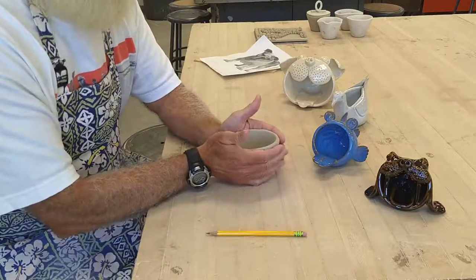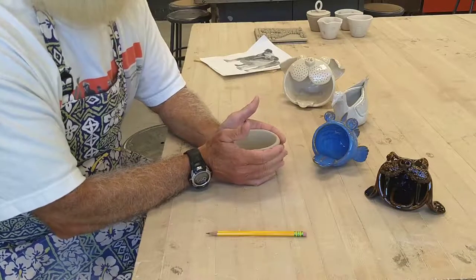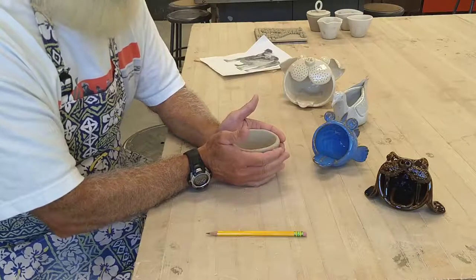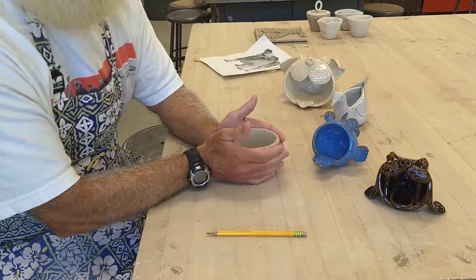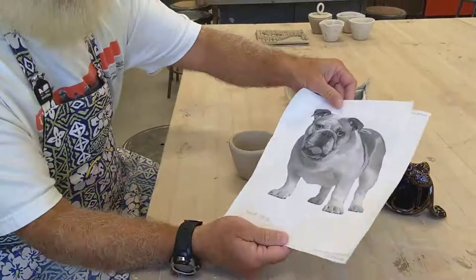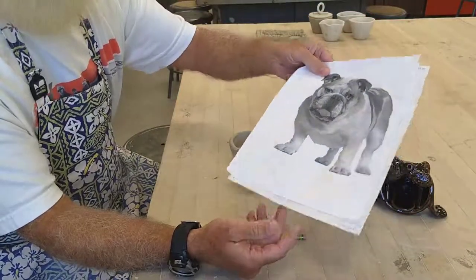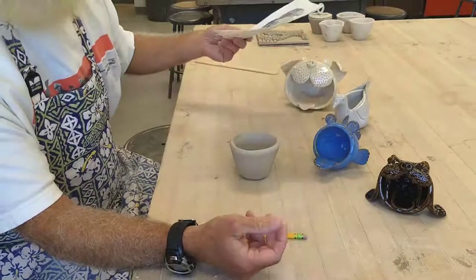At that point you're going to determine what type of animal you'd like to make. You can look for pictures on Google Images or wherever you like, and find some pictures so you have details of your animal to look at and can add the different features. I tend to find pictures and print them out — my animal may not end up looking realistic, but I use them just for the details, features, and design ideas.